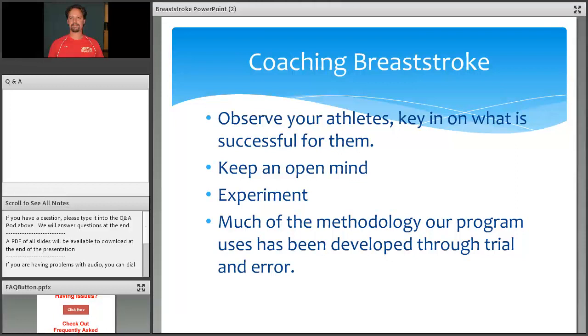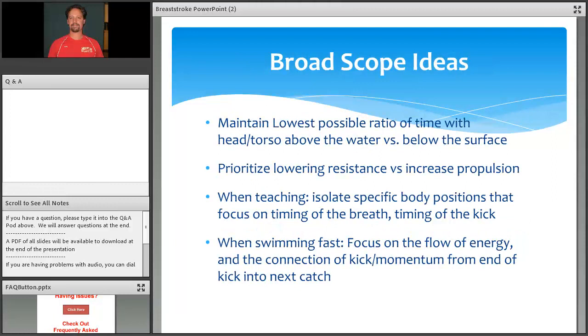Most of the methodology in our program has been developed through trial and error — just us, the athletes and I, giving feedback to find out what they enjoy, what they like, what benefits them most, and always measuring by how much faster they're getting.